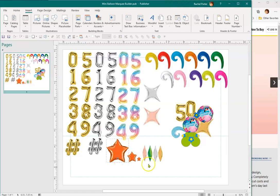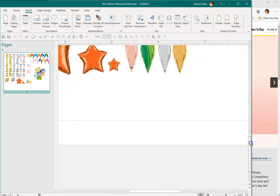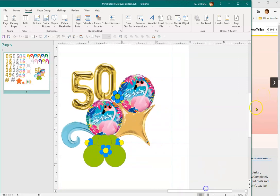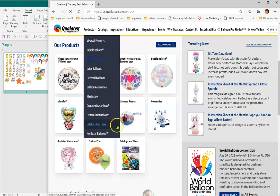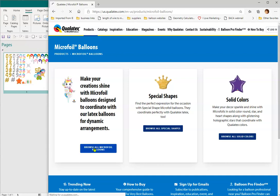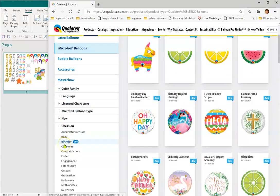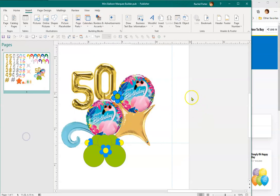Let's say you wanted to change out the foil balloon — I'll zoom in a bit more. To change these out, we go to the manufacturer's website. I have Qualatex open right now because their balloon images do not have a background on them, which is really nice — you don't have to remove a white background. All other manufacturers have that white background. So we'll go to Occasion, pick a different birthday one, right-click copy, right-click paste.